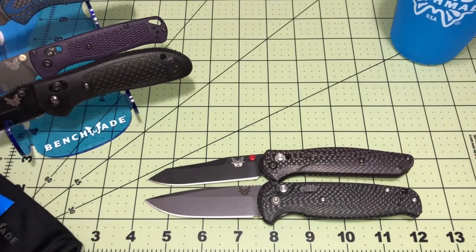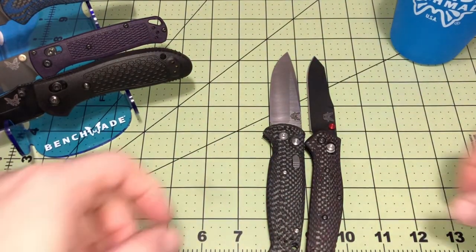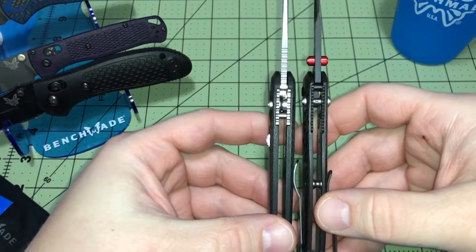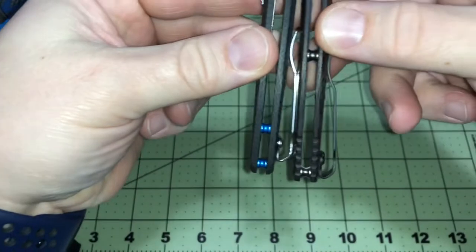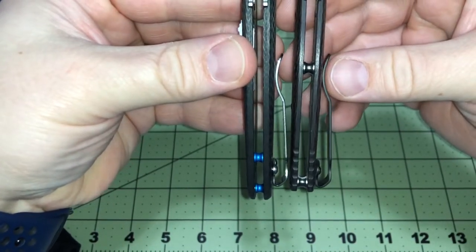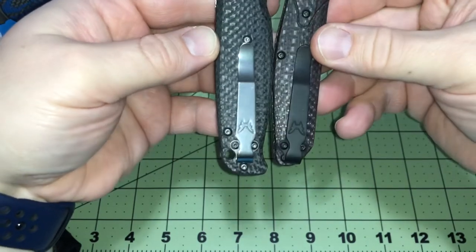The 940 has a tip-up blade and it's almost the exact same length handle and blade. Obviously blade thickness is gonna be a little bit different, as you can see. This one's just a smidge thicker but definitely totally worth it. Pocket clip-wise, both have the same clip, but it's gonna sit a little bit deeper in the 940 - you can see where it's mounted on there.